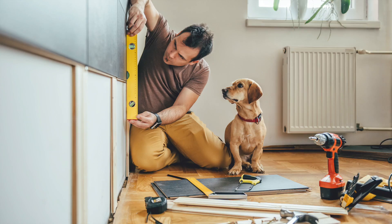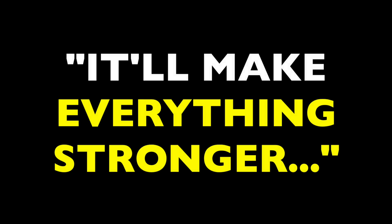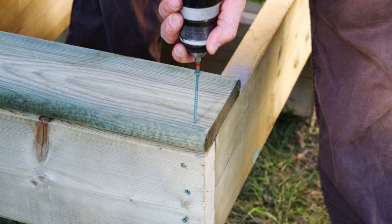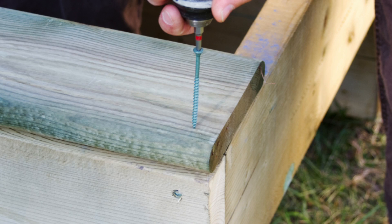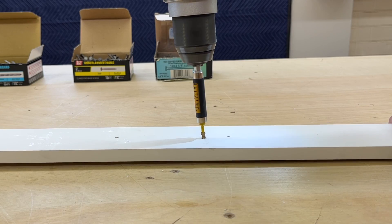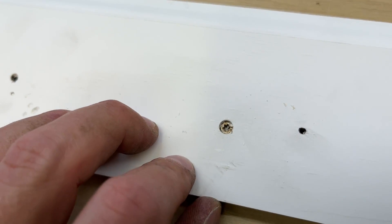Some DIYers think that building everything with ring or spiral shanks is the way to go because it'll make everything stronger. That might technically be true, but it's just vast overkill for most circumstances. In situations where you think a ring or spiral shank might be better, I'll typically recommend bumping up to a screw. Like decking, for instance — exterior screws are superior to any type of nail for holding down deck boards. And even fickle bowing trim can be reined in with a longer trim screw, which has the added advantage of leaving a small entry hole easily puttied over.